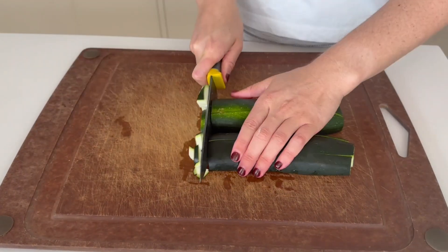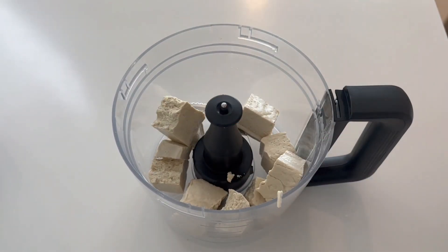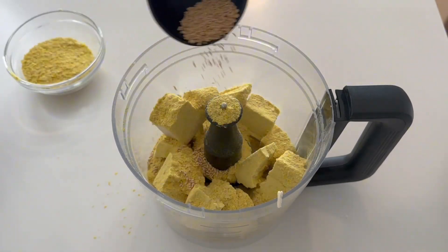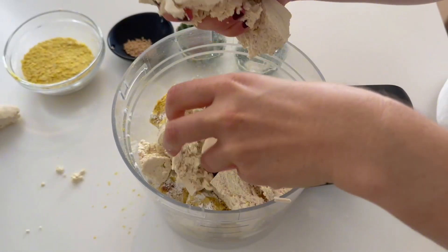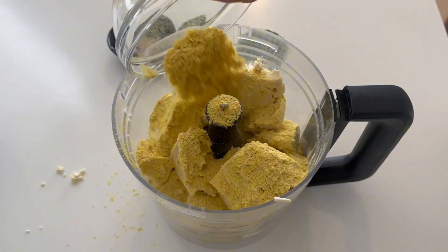To make the quiches, slice one zucchini very finely. Next, add 800 grams of firm tofu to a food processor along with three quarters of a cup of nutritional yeast, mushroom seasoning, black salt and normal salt, and some arrowroot powder. I like to do this in parts — half and half — so that it mixes really well in the food processor.